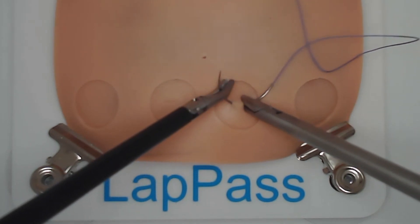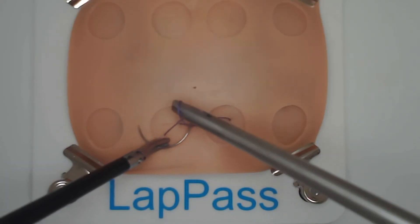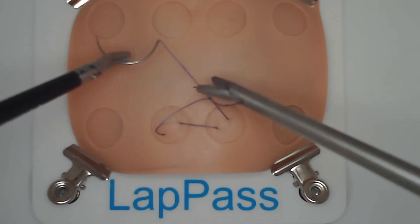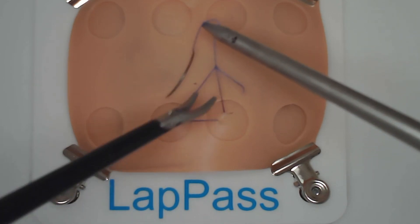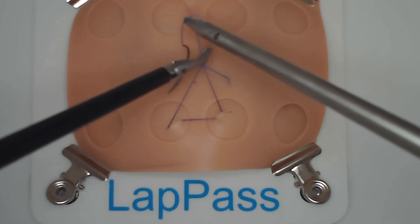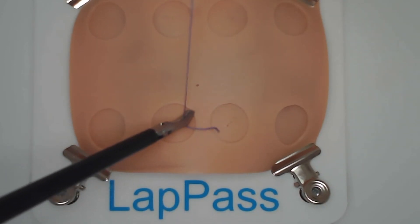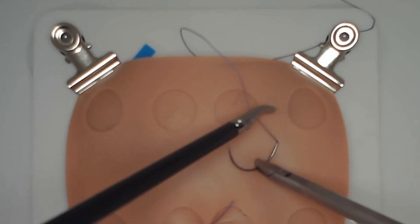Make sure you don't take too small a bite. If you take too small a bite of the tissues, when you come to pulling it under tension the suture pulls through. This wastes a lot of time and you may find you run out of the six minutes to complete the task.